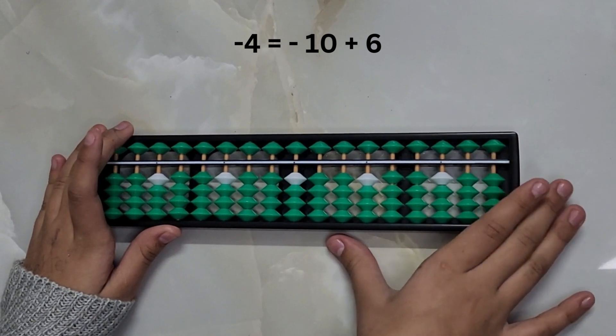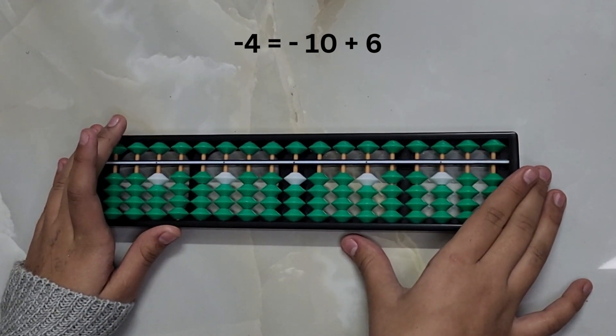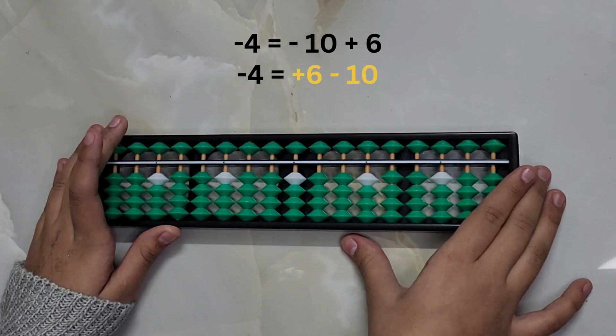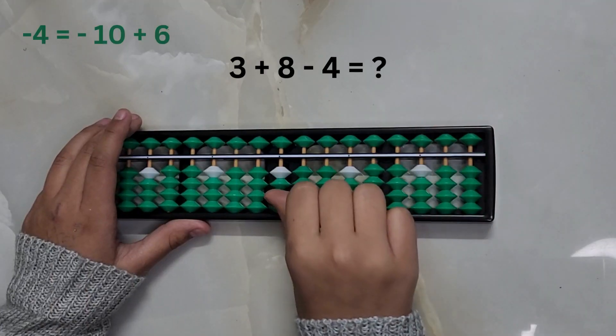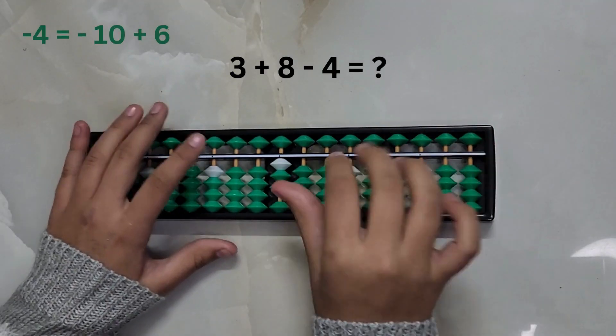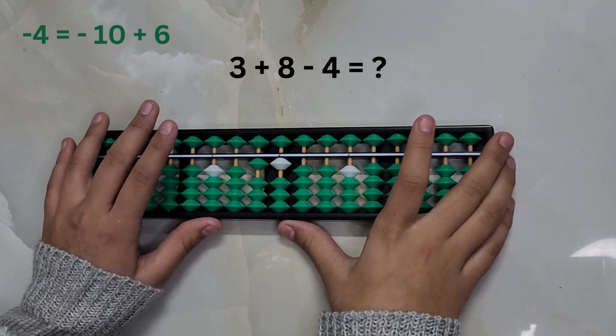The big friend formula for subtracting 4 is equal to minus 10 plus 6. It can also be written as plus 6 minus 10. Let's have a look at some examples.